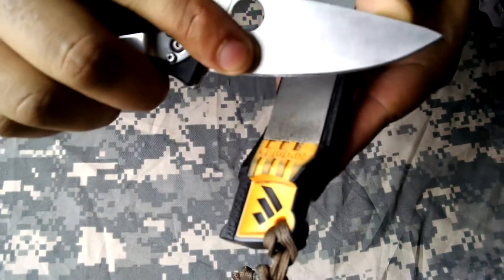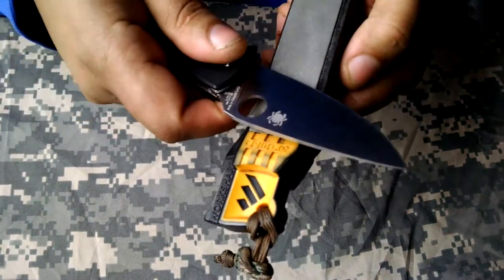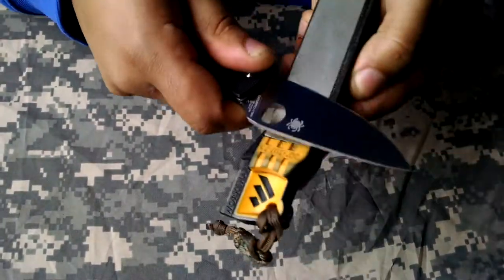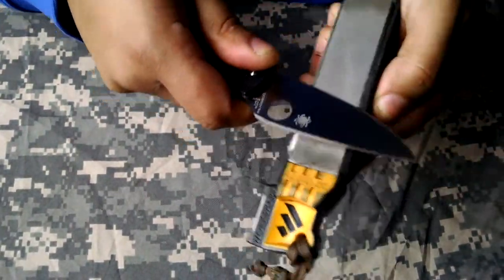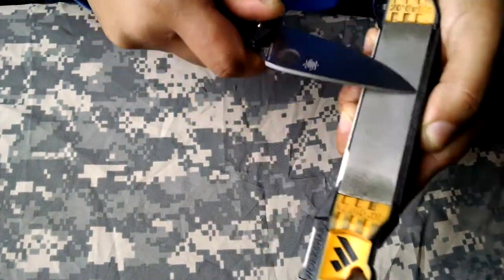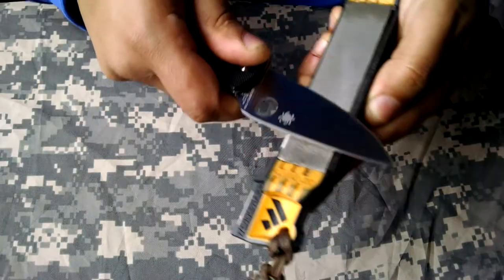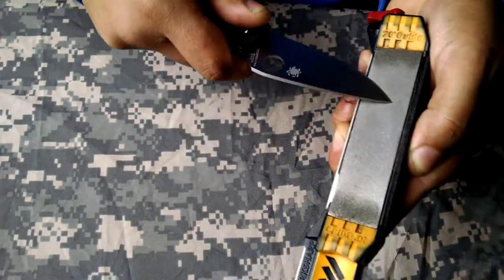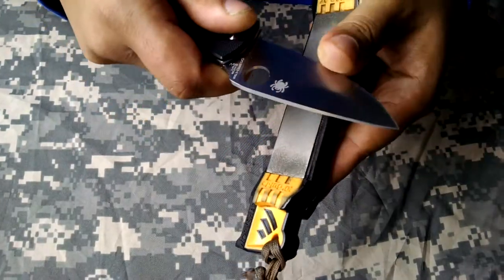I'm not sure if you can see the scratches in there, but it's cutting this steel real good. HCR 13 MLV is not the most wear-resistant steel, so it should sharpen up really good. The chemistry of the steel is very similar to Oz 8, but in the past I seem to have preferred Oz 8 compared to this steel.